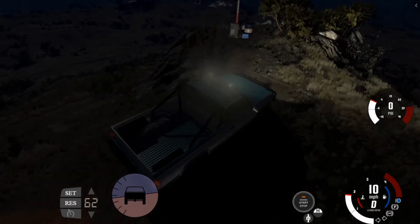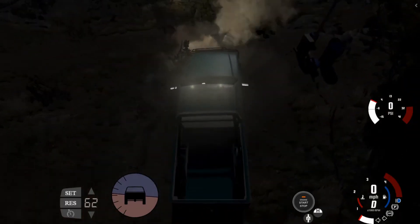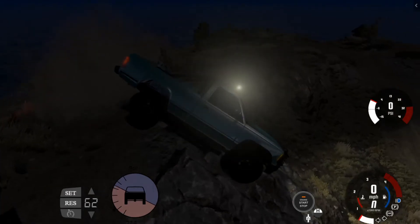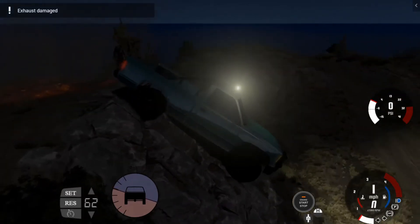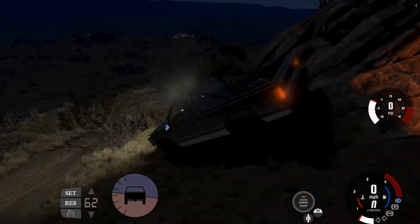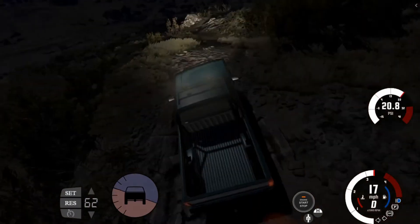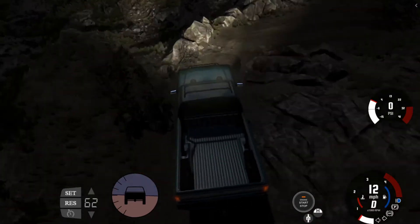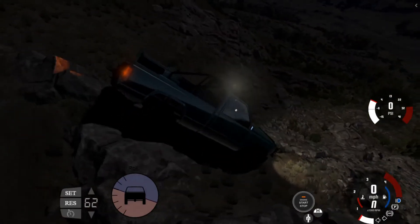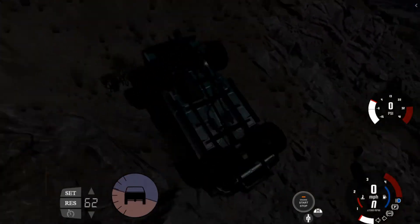Going up hills is pretty easy, it ain't that hard, you just gotta make sure you're doing it right. Now going down is a whole other piece. We're going to take it nice and easy and go down some of these rocks. Going down, you're going to want to take it slow and watch your exhaust. You're probably going to end up losing something during this run.